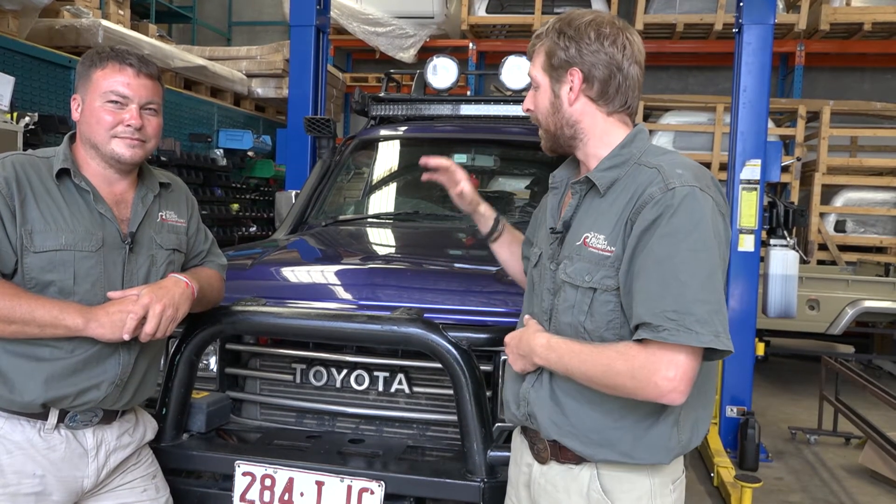Hey guys, we're in the workshop and have we got an interesting truck. Other than the color, this is a wolf in sheep's clothing - a full Japanese spec grey import 60 series, a good old truck running a 12HT engine on a full 24 volt system, probably at the height of the Land Cruiser 60 series production line.